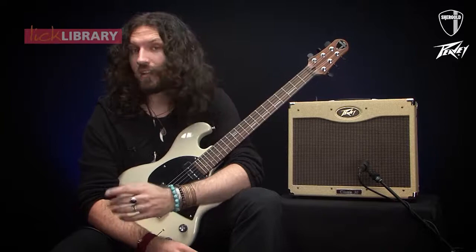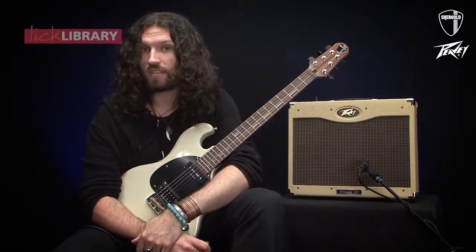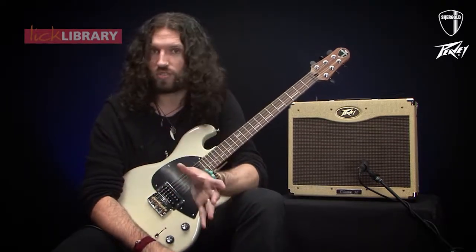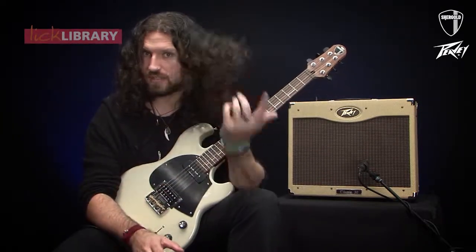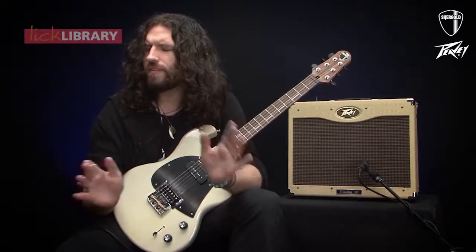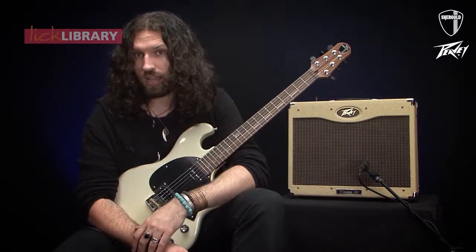The eagle-eyed guitarists among you will have noticed that it's basically a collection of pinched harmonics. I want to sell you on the idea today that pinched harmonics are not just the preserve of Zakk Wylde-esque screamers. All of that stuff is fantastic — I love it, as I'm sure you can tell from my haircut. But it's a really open feel; it doesn't really tie to one genre or another. You can use them in all sorts of creative ways.